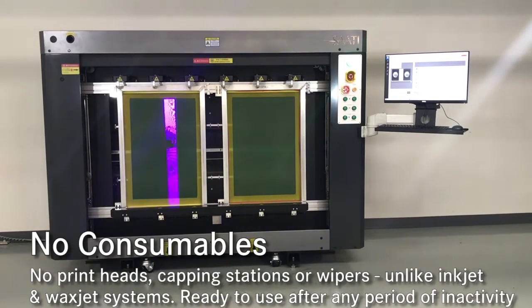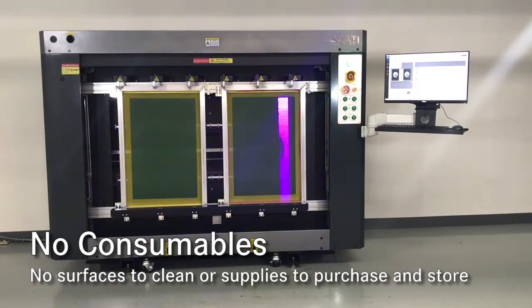The absence of ink or wax, printheads, capping stations, and wipers, as well as no lines to clog, enables quick LTS startups after downtime.